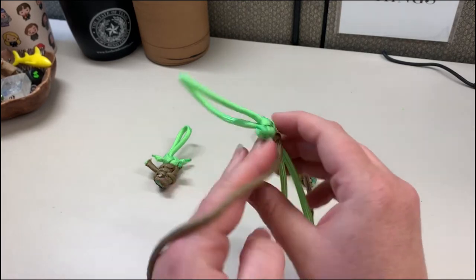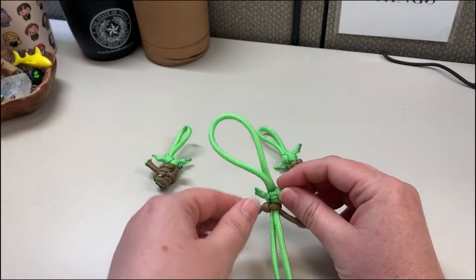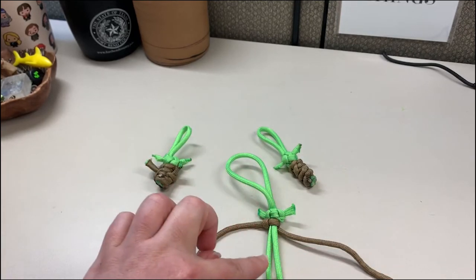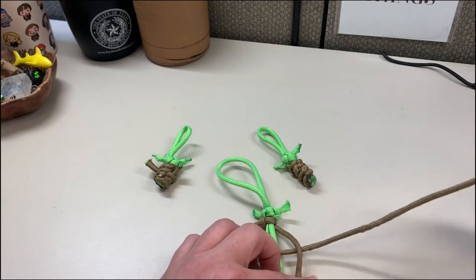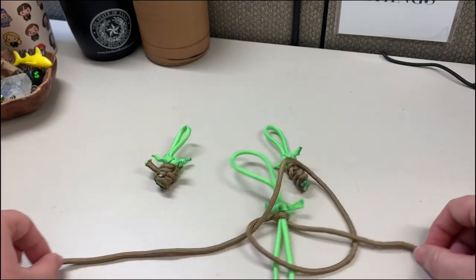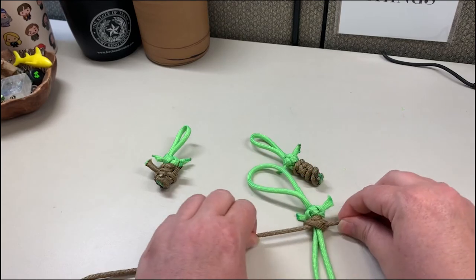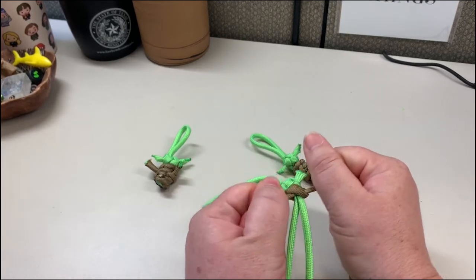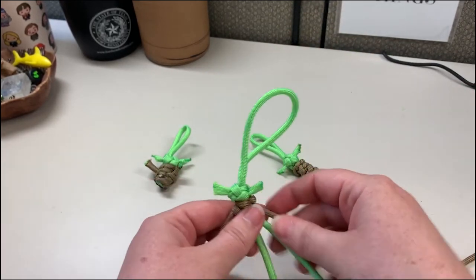From here we're gonna flip it over and repeat the same step making that knot. Take the left side over these two cords, underneath the one on the right, then take the end and pull it up through the loop and pull it tight. Make sure it's pushed up underneath the previous knot we made. Then flip it over and make the same knot again.